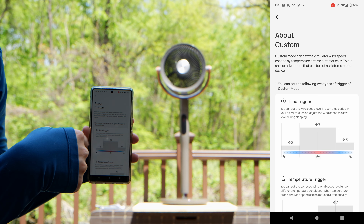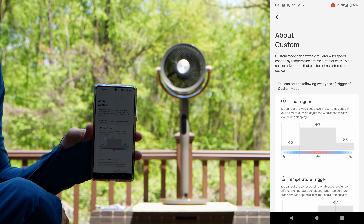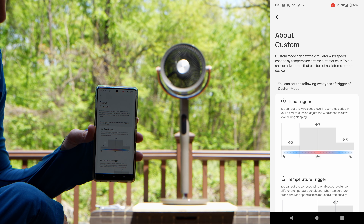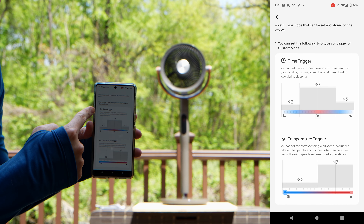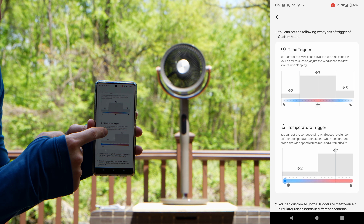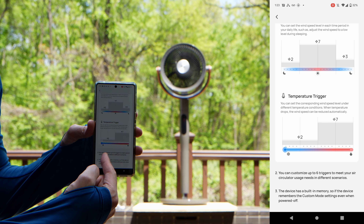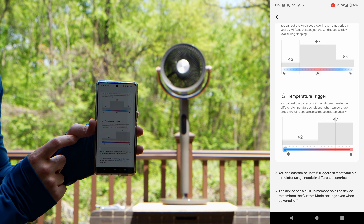You also have Custom mode. Inside Custom, you can adjust the time trigger. In custom mode, you can start the air circulator wind speed change by temperature or time automatically. This is an exclusive mode that can be set and stored on the device. Custom mode can set the circulator wind speed to change by temperature or time — meaning it can adjust fan speed based on the temperature or time of day. For example, you can adjust wind speed to low during sleeping hours and higher when you're awake. The temperature trigger lets it turn on when hot and lower fan speed or turn off when cold.